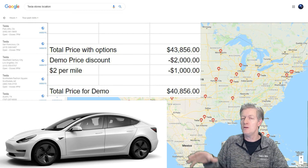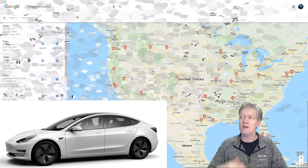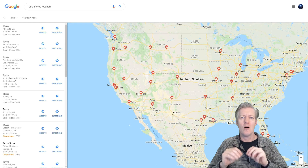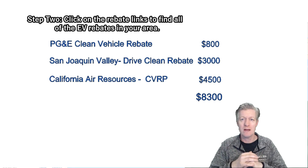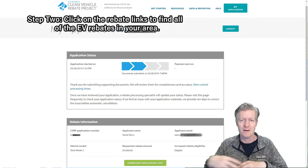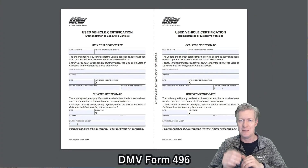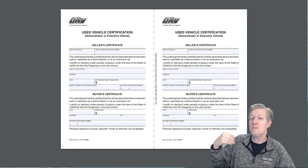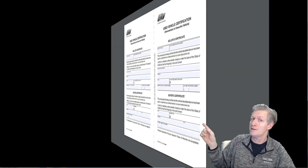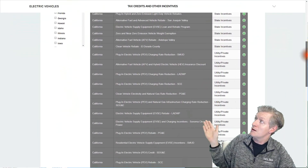Now the question is: when you get a demo vehicle, do you still get all your rebates? I called all the rebate programs here locally in California, and they all said yes — you get the full rebates as long as you have DMV form 496 with you. Here's what that form looks like, and make sure you include it when you do your rebate paperwork. If you live in California, here are the rebate programs available.